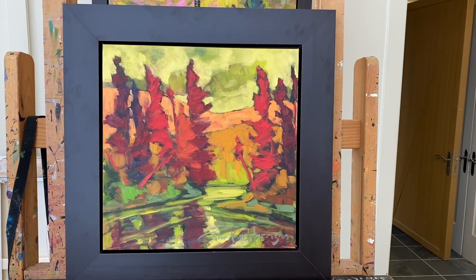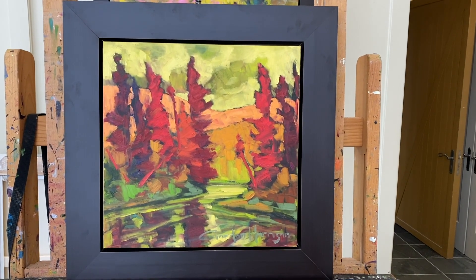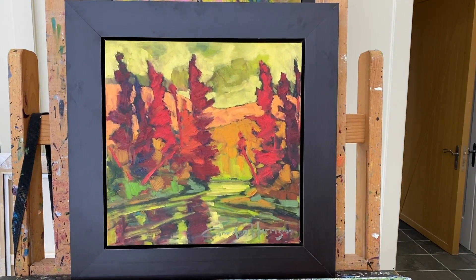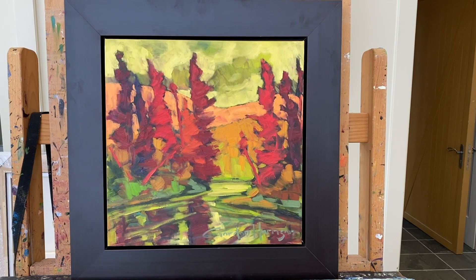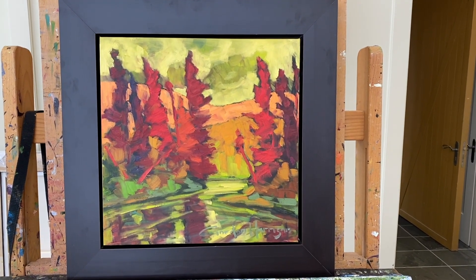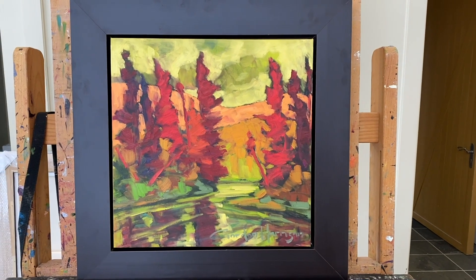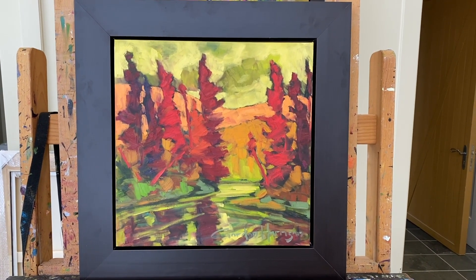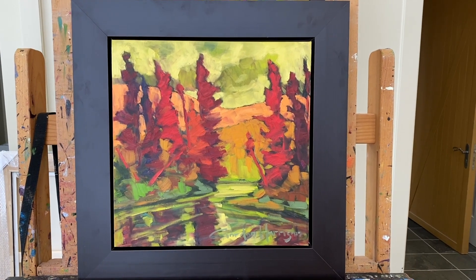The big reveal — this is the painting I've been painting. The size is 18 by 18. I have framed it and signed my name. If there's a painting in the video that you'd like to purchase, please contact the gallery. If there's a commission piece that you would like me to do, I'd be more than happy to do so. Thank you for watching the video. Stay safe.